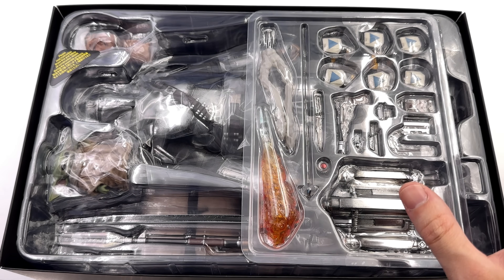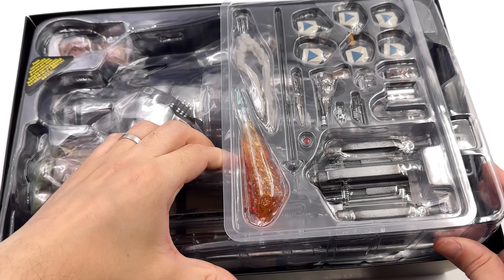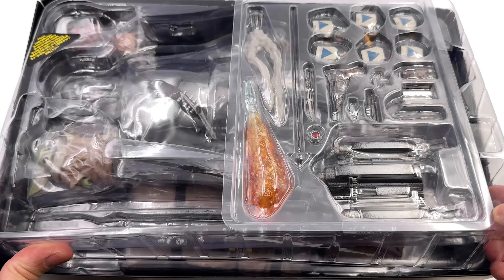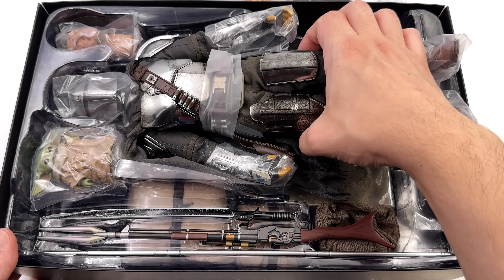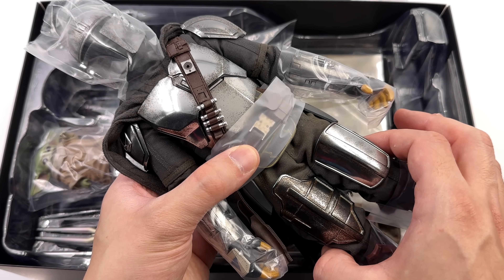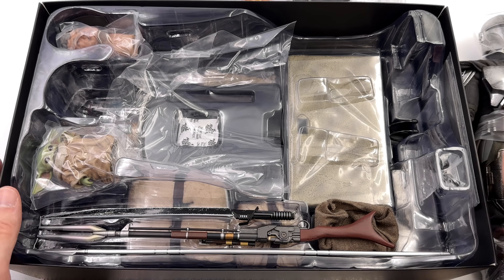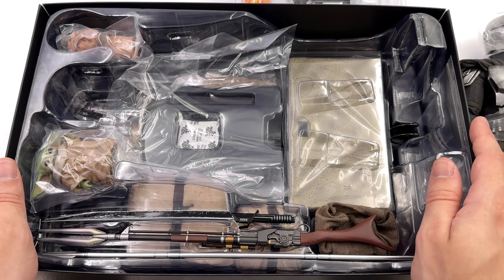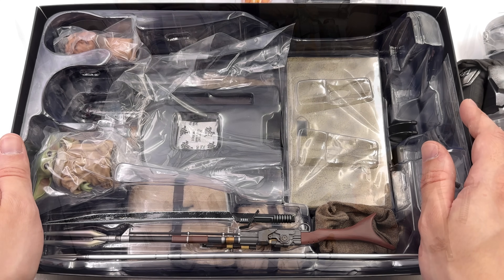I've never seen chrome Beskar Mando in person, so my first impressions are going to be genuine. And those first impressions are so good — this guy is practically gleaming. What we're going to do now is get all his accessories laid out in the light box and take a closer look at everything he comes with.